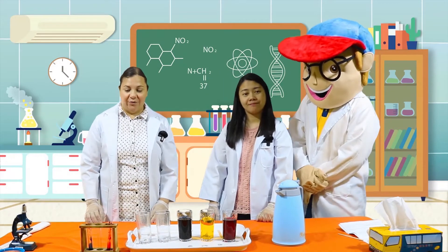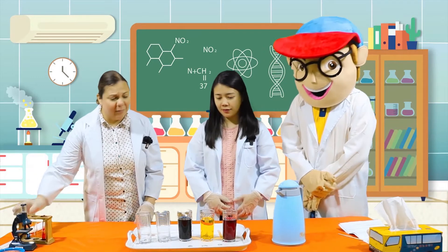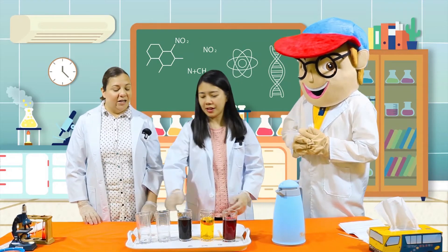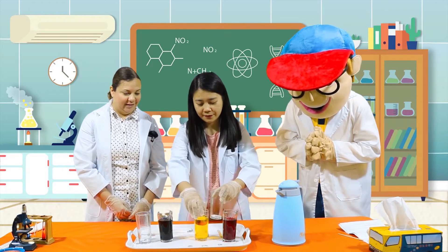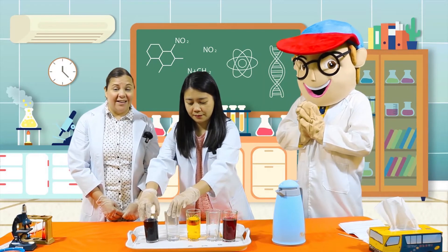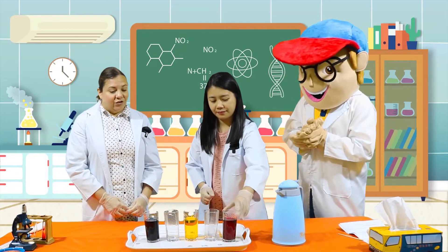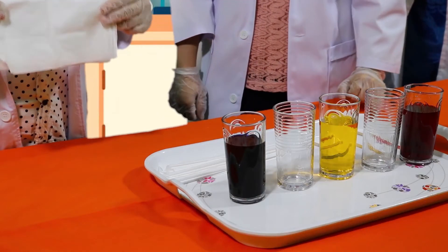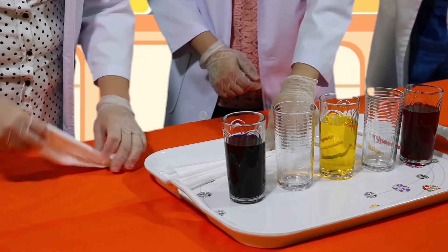Alright, now that we've got our food coloring done, we're going to just move this out of the way to give us some more room. Miss Jo, do you remember the two glasses that we had? Yes! It's here! Alright, can you please place them in between the red, yellow, and blue? Sure! Alright kids, have you done that as well? Fantastic!